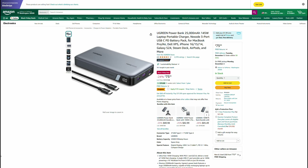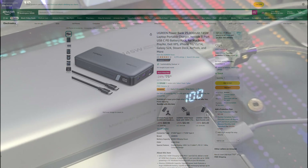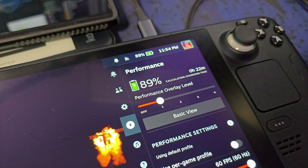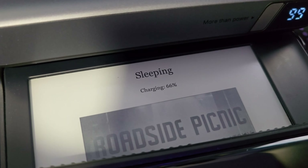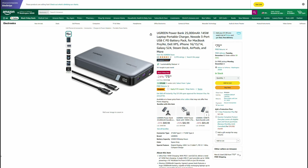Specifically, Ugreen has a 25,000 milliamp, 145-watt laptop portable charger. This is my new go-to portable power bank — I absolutely love this thing. I was using an older 26,800 milliamp power bank for a long time, but it didn't support higher wattage output, so I couldn't charge higher wattage devices like my Steam Deck or a laptop. But this power bank does a fantastic job. As you can see here in this video, it's charging my Steam Deck while playing a game, a phone, and my e-reader all at the same time. The normal price is $100, currently $75.99 with an additional 10% off coupon available — a great price for a really good power bank.